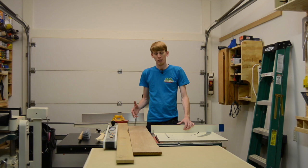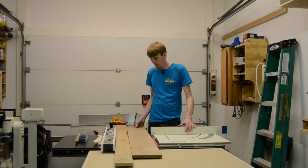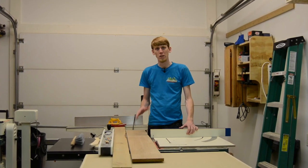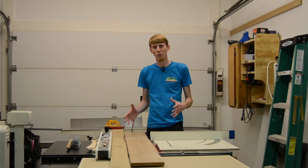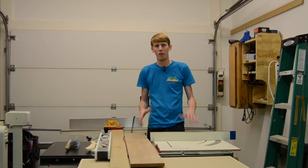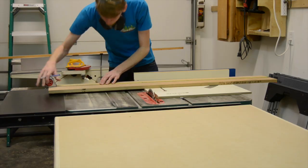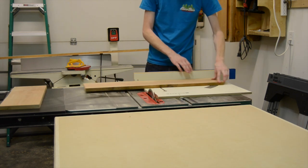I'm using alder for this project, mostly because I have an abundance of it here in the shop, but also it's a really lightweight wood, which should work out well for it being a mobile desk because you really wouldn't want something heavy to have to move around all the time. I'm going to cut these pieces into about 13-inch lengths, and then I'm going to rip them at the table saw at one-inch wide strips.